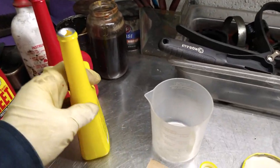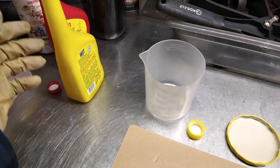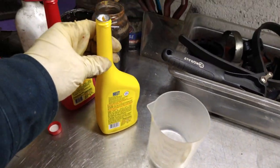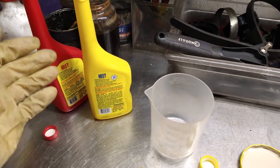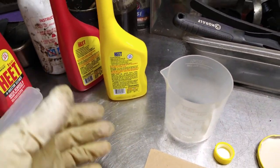This video is about removing water from a gas tank. I found this product on the market and thought to give it a test to see if it works. I just want to share with you the result of what I found, and then it's up to you to decide whether you think it's working or not.